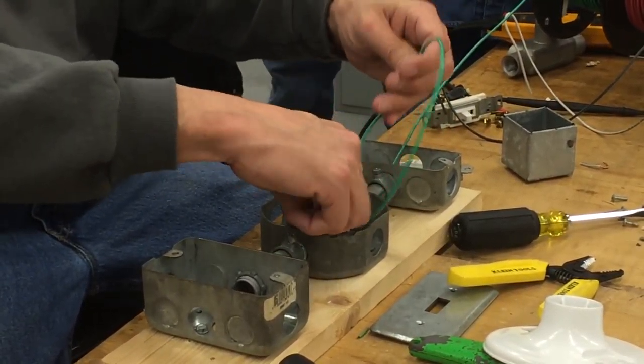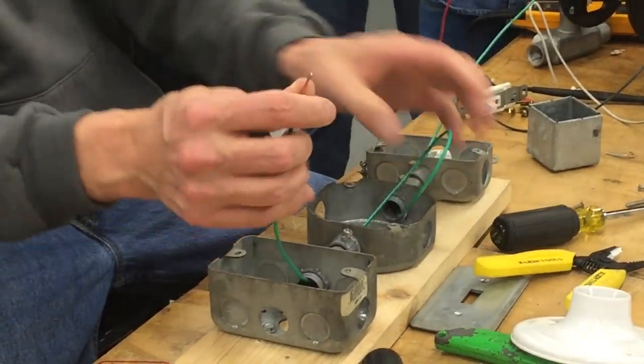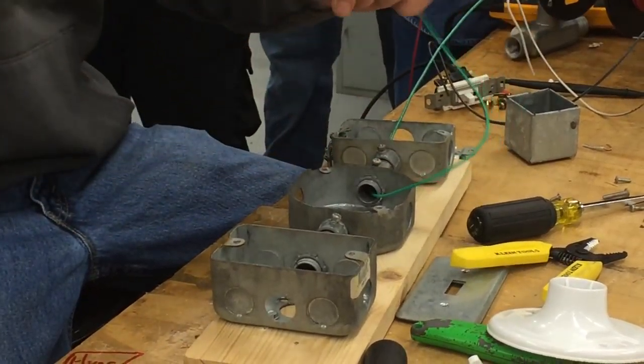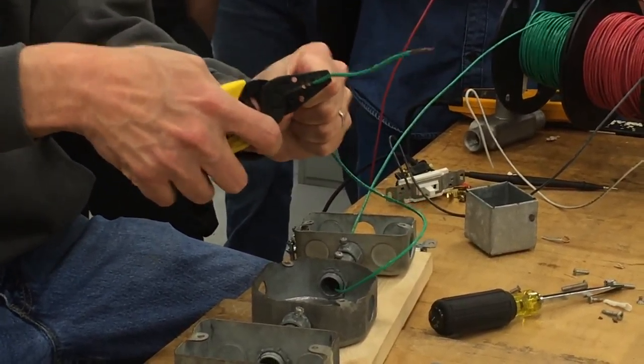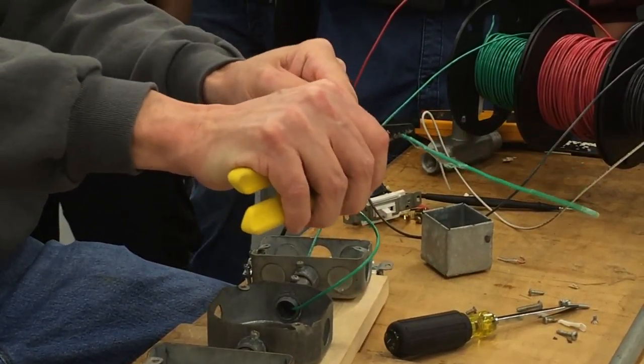So we're going to bring a little loop in here like this, and I'm going to use all one piece. You're going to need about that much there — six inches coming out here. And I'm going to actually start back here and strip back here a little bit. I'm going to strip a little bit off, not all the way, but enough.